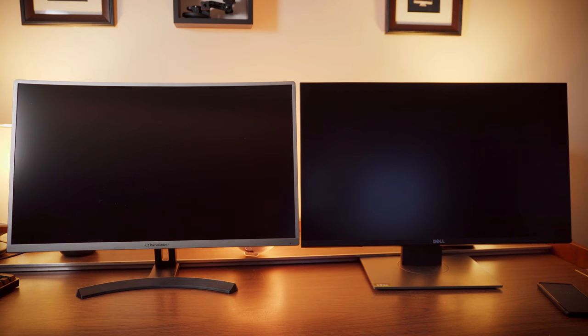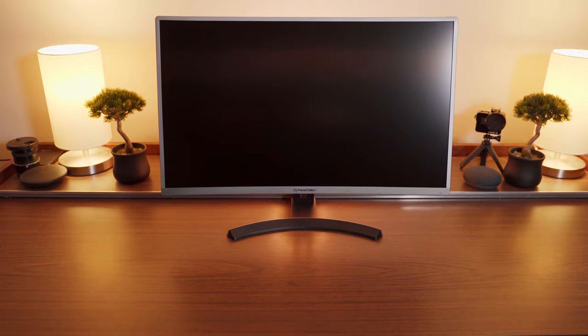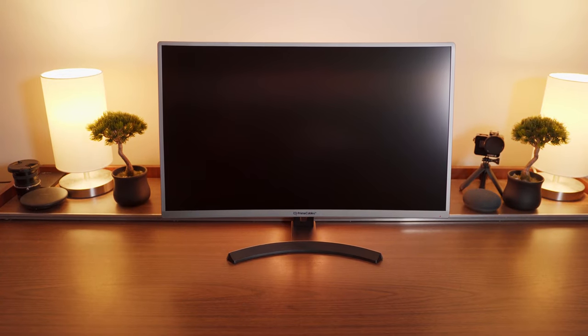accentuating the bezels and making them look much larger than they actually are. They're roughly the same size as my 27-inch Dell gaming monitor, but because the Dell has black bezels, they're much less intrusive. The bottom bezel of the Prime Cables monitor is a bit thicker than the rest and sports a glossy Prime Cables logo.